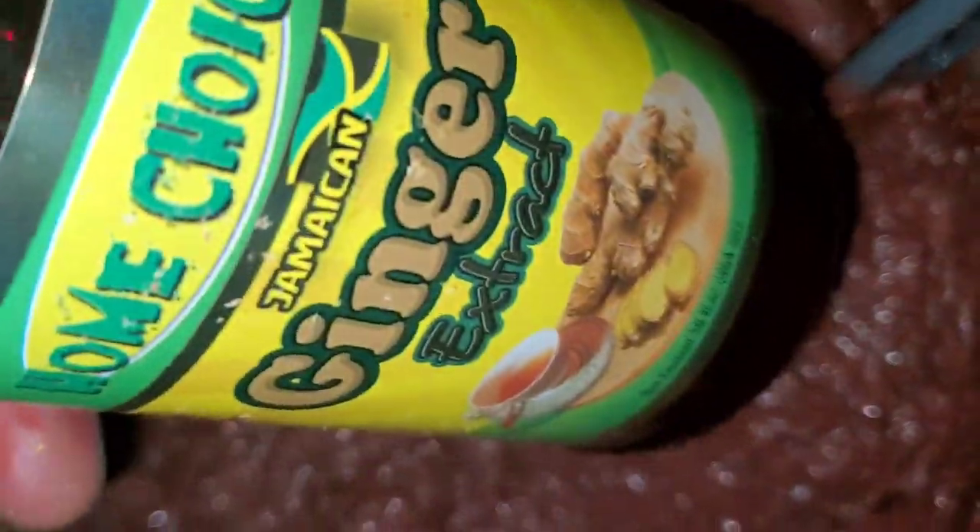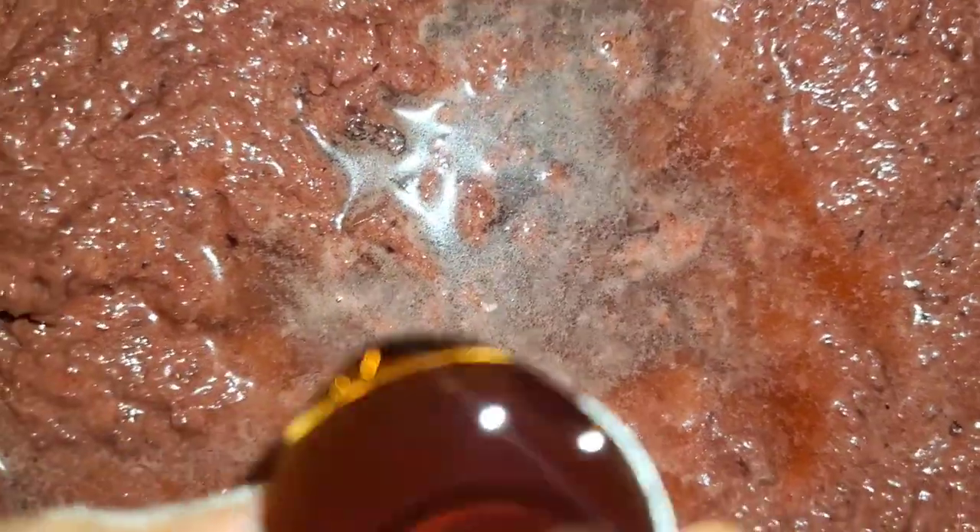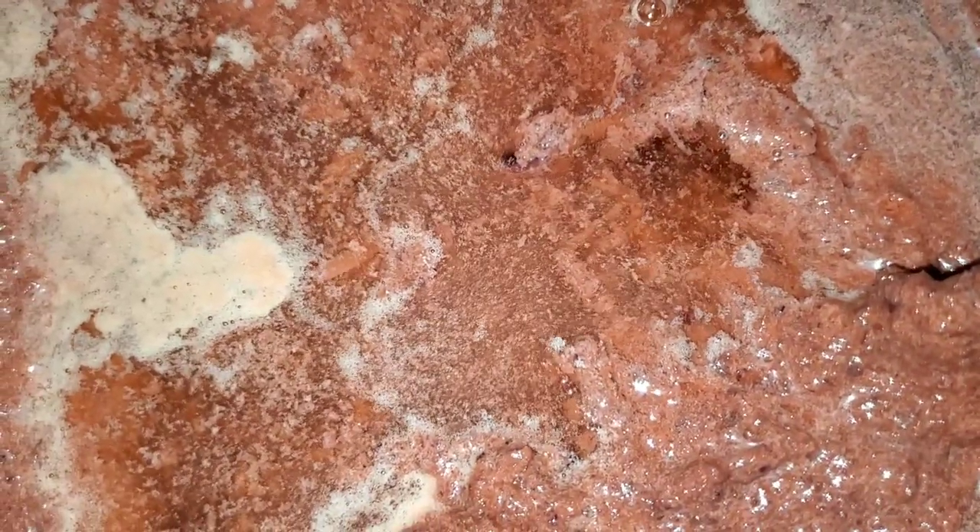Add three tablespoons of ginger extract juice to the mixture. Time now to add some alcohol to my cake. First, I'm going to pour three cork-full of sorrel rum liqueur to the mixture. Here I add one third cup of white rum to the mixture, and two cork-full of coconut rum.